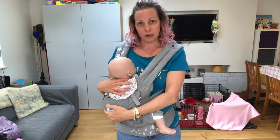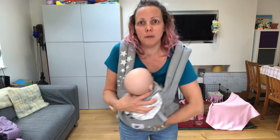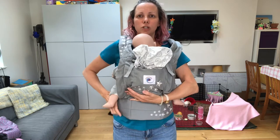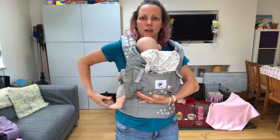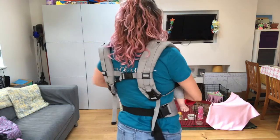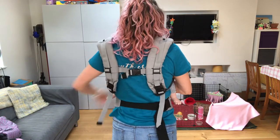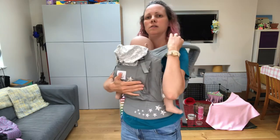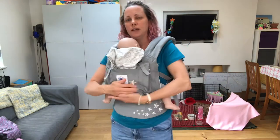Then when baby's finished, you can slide them back up into position on your chest and tighten everything back up. Slide round towards the buckles and tighten.